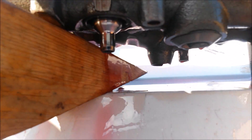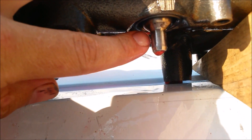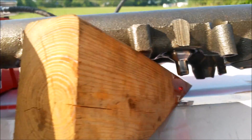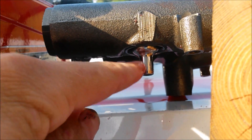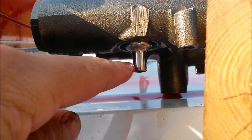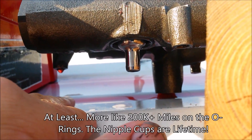You can see both OEM and aftermarket — even though those aftermarket nipple cups are nice and cheap — you're going to end up stranded down the road. Might as well spend the extra money now and not ever have to replace them again. Especially if you use our heavy-duty Viton O-rings, you're going to be good for probably 100,000 miles or more.